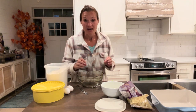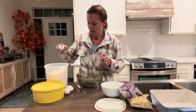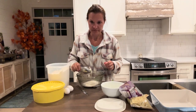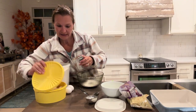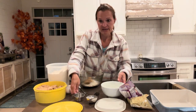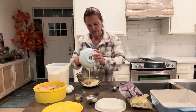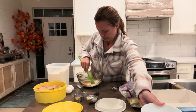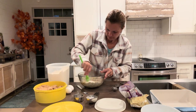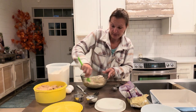Today I am making chocolate pecan pie bars and I'm going to make the bottom first. So we need one cup of flour, a third cup of light brown sugar packed, and a fifth cup of butter melted. We're going to mix that in here because we're making the shortbread crust. This makes an 8 by 8 pan. The shortbread crust will be nice and crumbly.